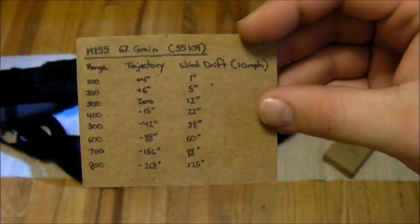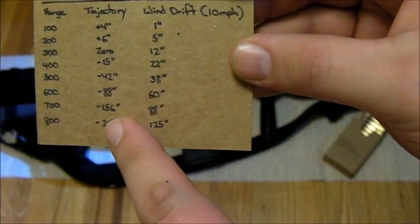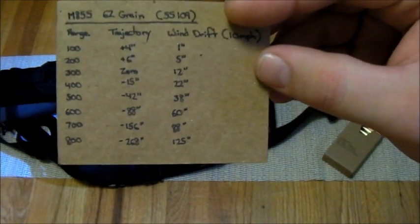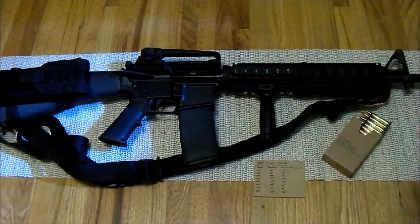I'd rather have this card handy so that if I forget that at 700 meters there's around 156 inches of drop for a 62 grain bullet, I can just whip this card out and confirm it. Then I can go ahead and make my aiming estimations off that.